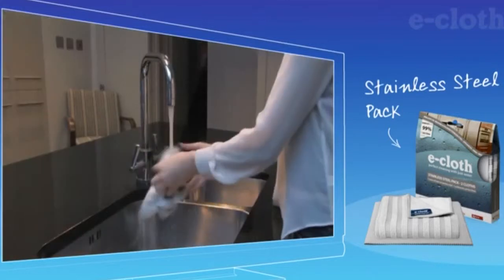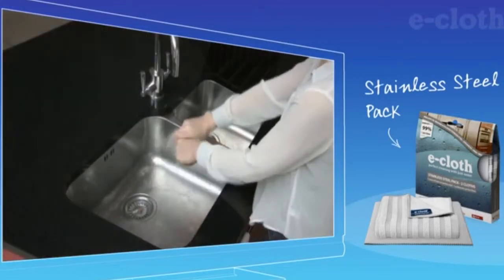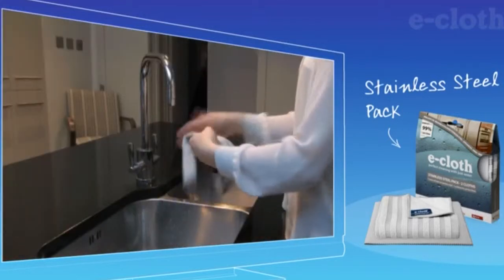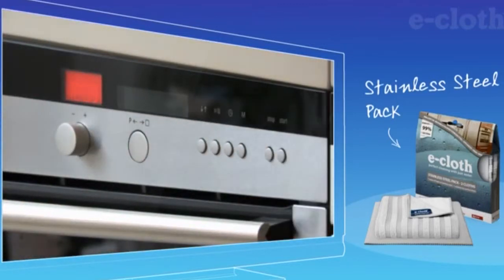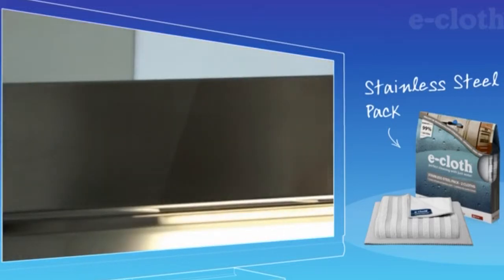Just wet under a faucet, squeeze out excess water, fold, and using the stripy side to clean brushed finishes, wipe in the direction of the grain to clean deep down and effortlessly remove greasy grime and bacteria.